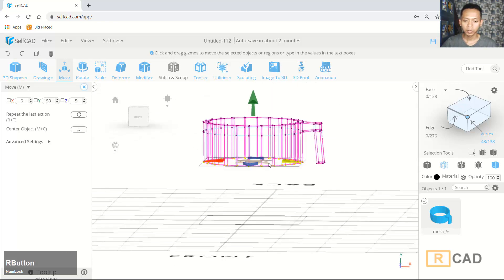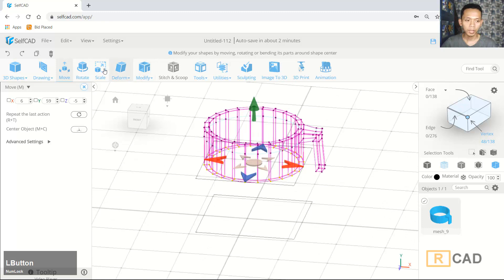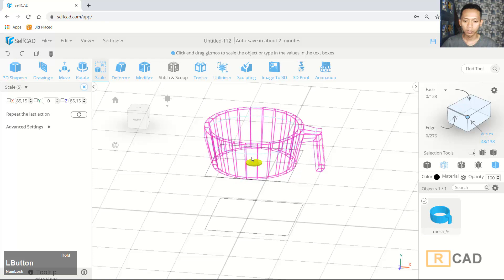We can make it bigger or smaller for this vertex. You can click scale and then I will scale it from the set point — you can scale more small.